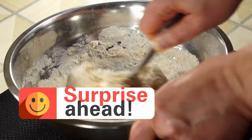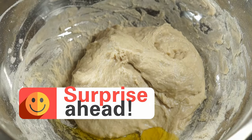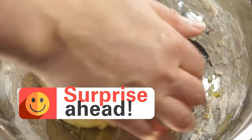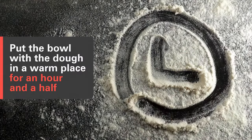Look at that — in just two minutes, our dough is ready. Next, add a tablespoon of olive oil. By now, the gluten has started developing, so the oil won't interfere. Cover the dough and let it rise in a warm spot for about an hour and a half. We'll be amazed by the results.